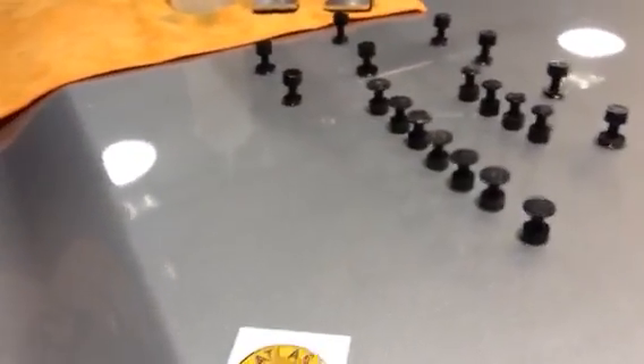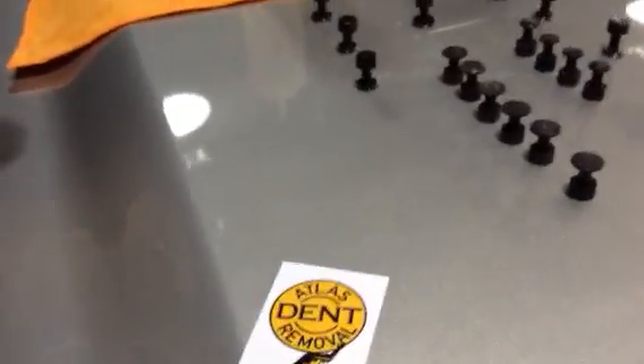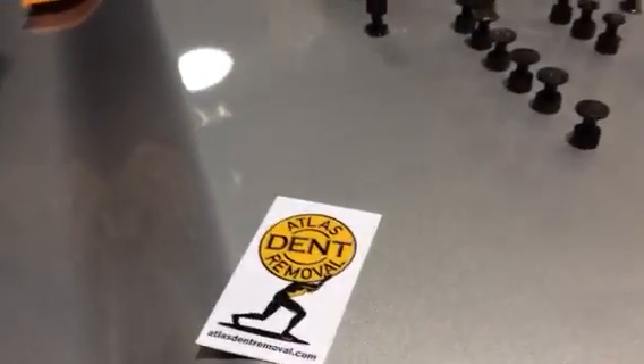This glue gun, the Tech 82012, eliminates these problems. We're using our own Atlas Dint tabs, but this gun improves the performance of any quality glue tab out there — Keko, Worth, Black Plague, Ultra — it doesn't matter.